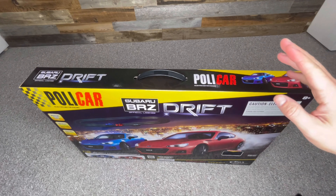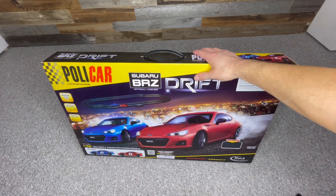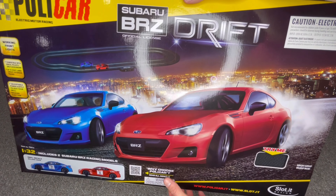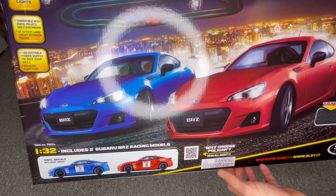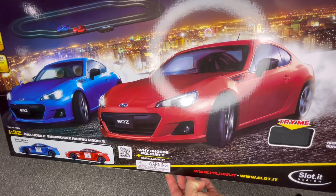Before we dive into this thing, let's take a quick look at the box. I really like the box art — it's very colourful with the city in the background, all the city lights, very cool, very nice. You've got your two Subaru BRZs in the front here, just drifting away. Some pictures of the Subarus with decals on them, which the decals are included. You've got your websites there: policar.it, slot.it.